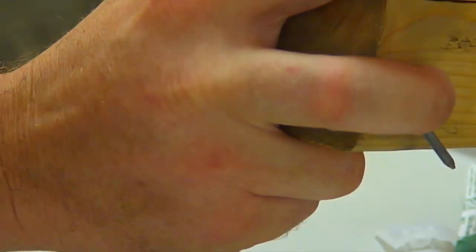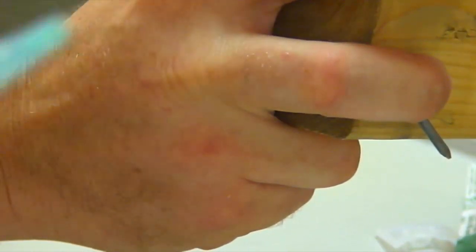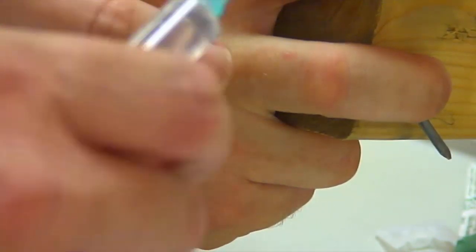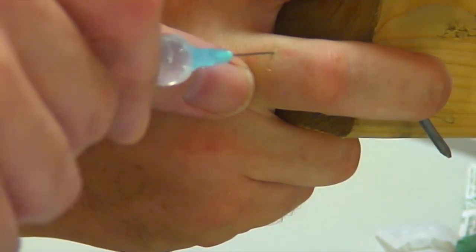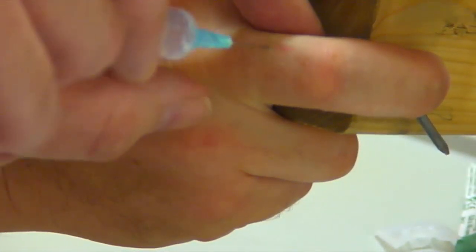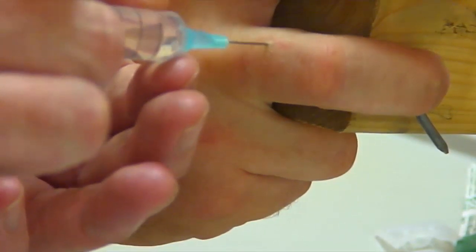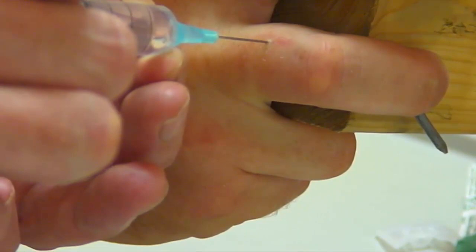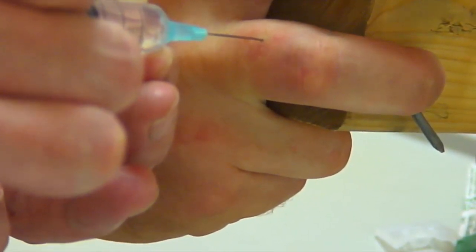We are now going to give the ring block. To do this, we clean the skin over the area and warn the patient that this is going to sting for half a minute or so to start with as we put the anesthetic in, a bit like a blood test. We put in the needle just to the side of the bone, aspirate to check we're not in a vessel, and then inject. I'm giving 2% lignocaine — 1 to 1.5 mils on each side of the finger.